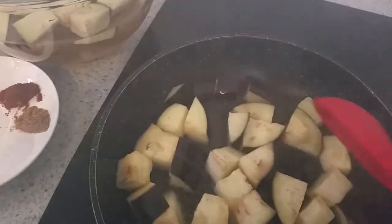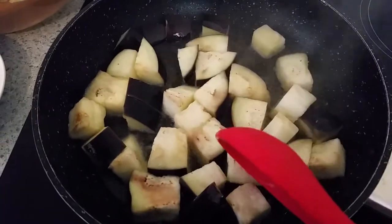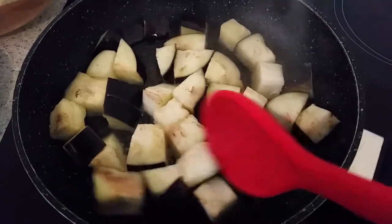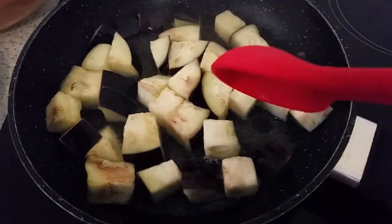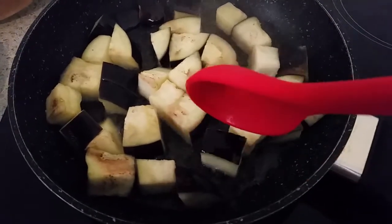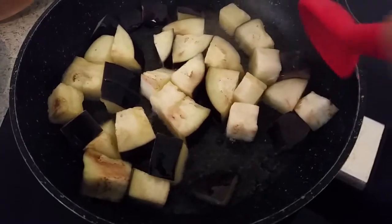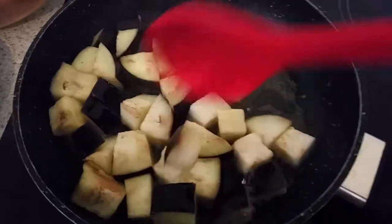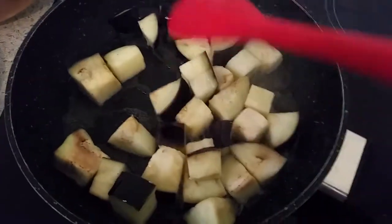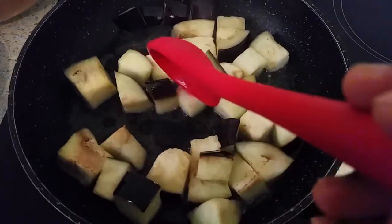I forgot to tell you guys — I cut my eggplant into small cubes about this size, but you can cut them whatever size you want. Just make sure you don't cut them too small, because when you fry them they end up mushy, and you don't want that.